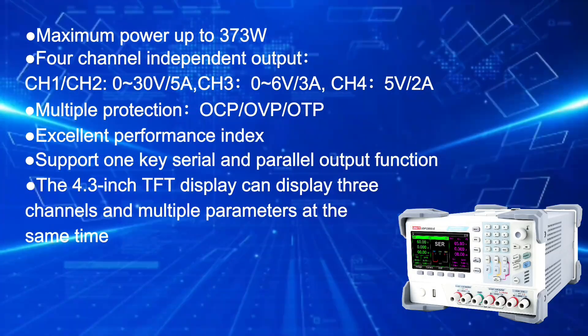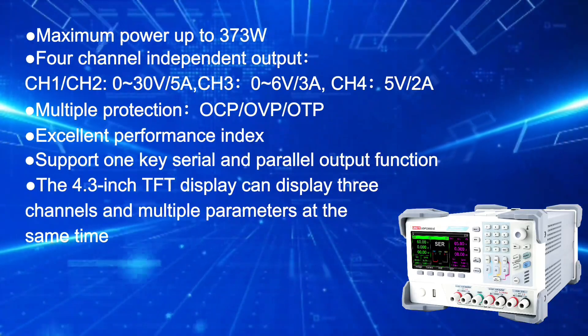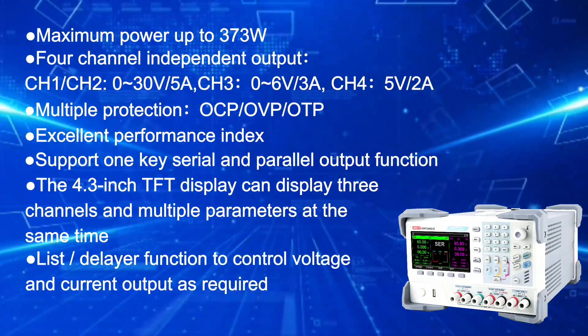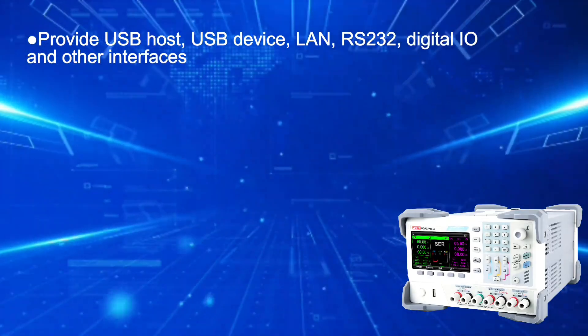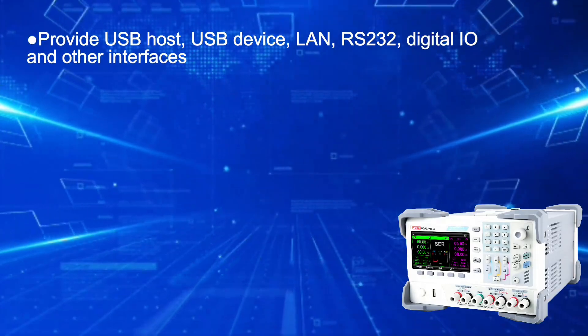The 4.3-inch TFT display can display 3 channels and multiple parameters at the same time. List and delay function to control voltage and current output as required. Provides USB host, USB device, LAN, RS232, digital IO, and other interfaces.